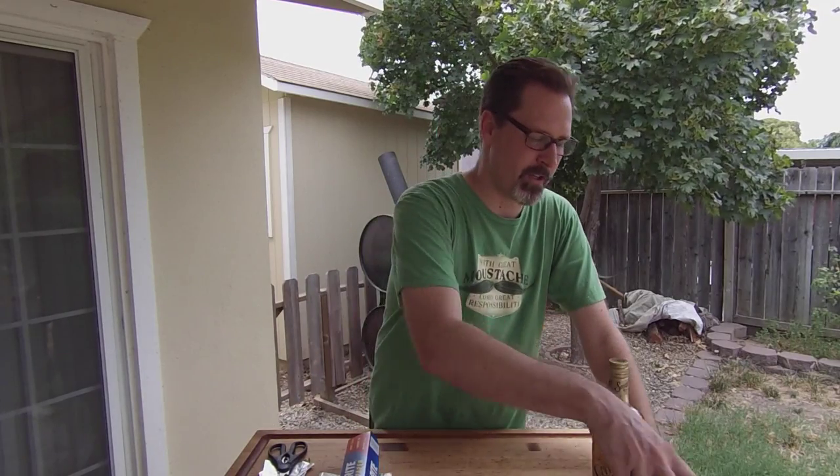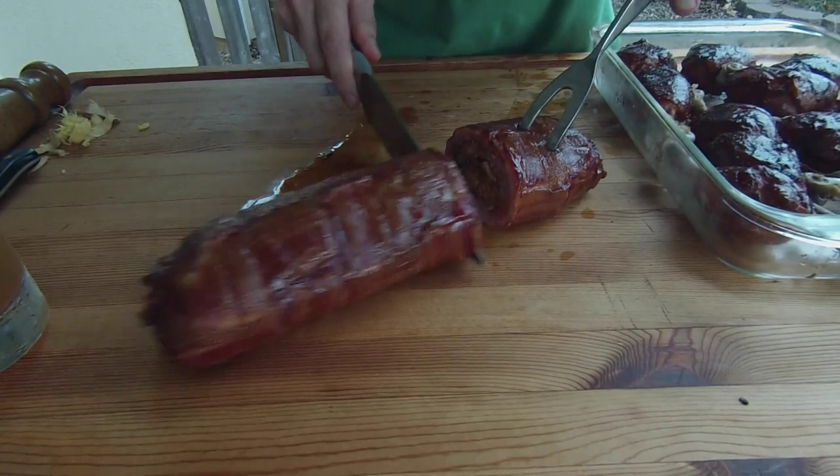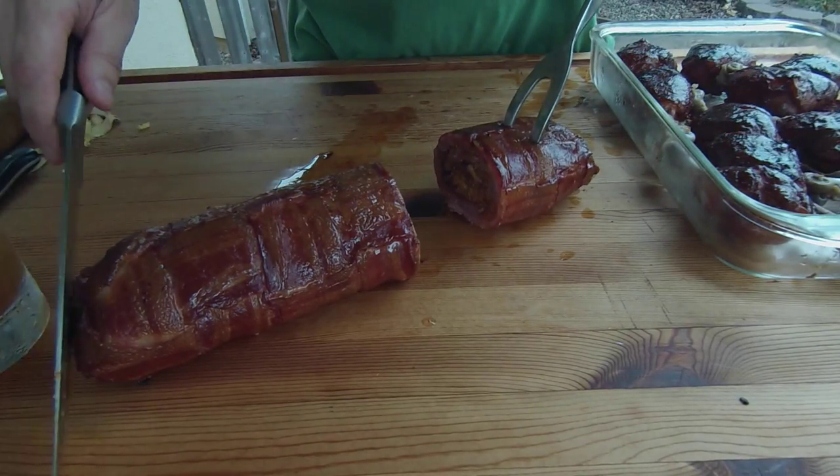One of them is going to be either beef or pork, and Chef Paul has chosen that the secret ingredient that must be used in this recipe is peanut butter. So I am going to be doing a bacon wrapped meatloaf with bacon and peanut butter. And then the second item is going to be either chicken or fish, and I have chosen tequila as the secret ingredient. So I am going to be doing some lime and tequila infused chicken lollipops.